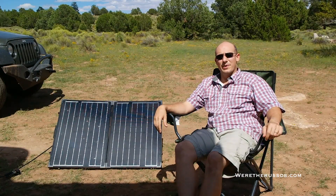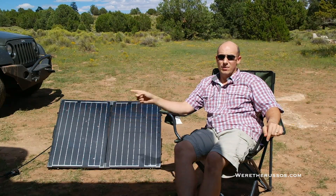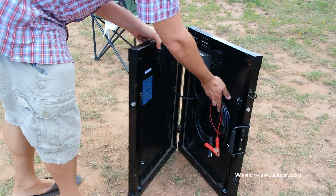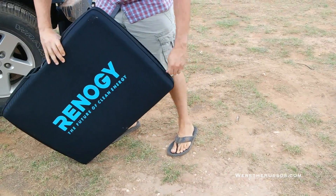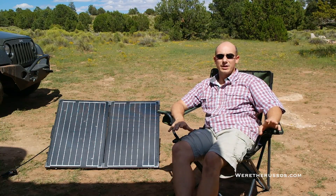Today I am going to talk about one essential item we have for boondocking, which is our Renogy 100 watt solar panel. This is a portable suitcase style panel. The two panels come together, they clip, and we have a nice little briefcase thing that we can pop it in to protect it. This is an absolute essential when we are boondocking.